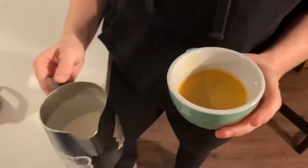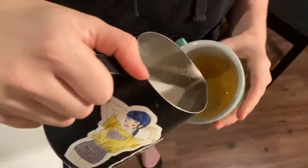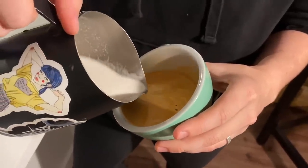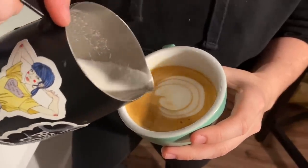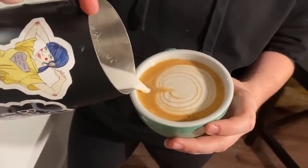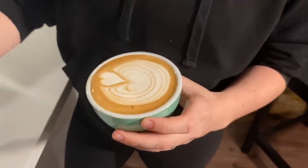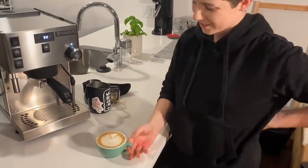I've got my little cup here and let's see what this bad boy can do. All right, there we go. There's our finished latte — that is an oat milk latte. It is beautiful, it is delicious, and I am super happy with it.